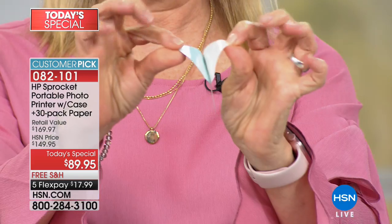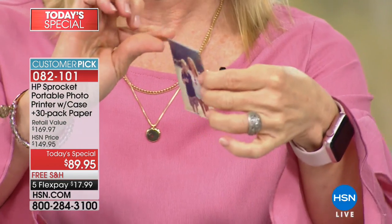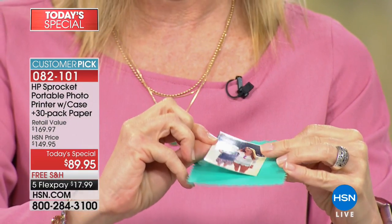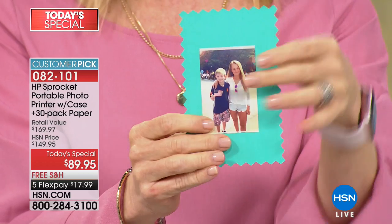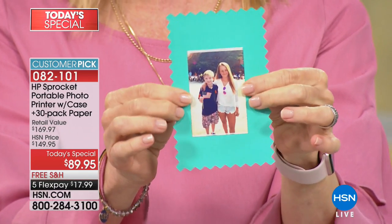I'll show you again how it peels off — it's a sticker, they're all sticker-backed. You can buy cute card stock to jazz it up a little bit. And remember, they're waterproof, smear-proof, smudge-proof, and fade-proof.